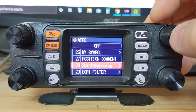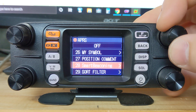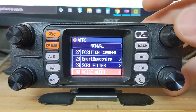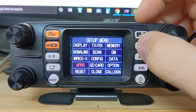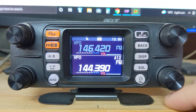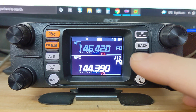Smart beaconing is off since I'm not running it mobile. Voice alert, and that's it. If we go back now, you can see in the bottom right-hand corner it says A12 — that means the modem is set up and running.